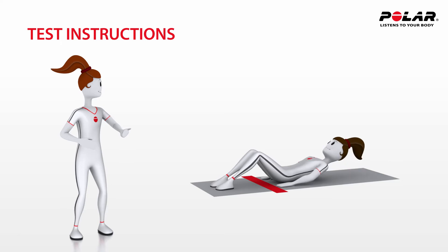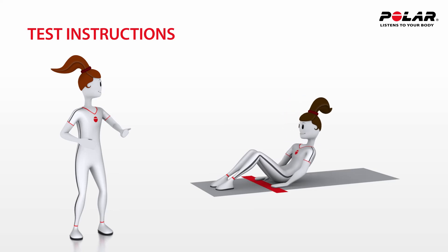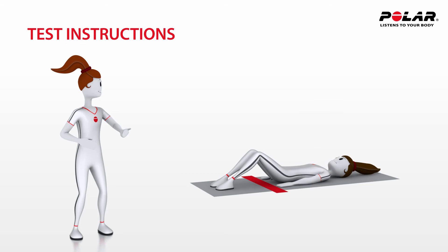Tina starts the test. Anna's fingers should slide across the measuring strip until her fingertips reach the other edge of the strip. Then Anna slowly curls down until her head touches the mat. The heel should stay in contact with the mat and the movement should be slow and continuous.